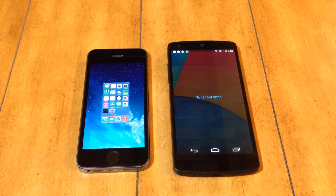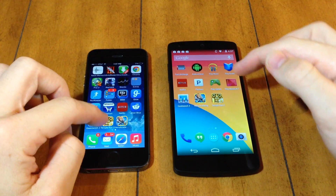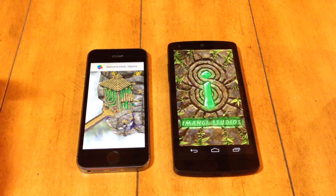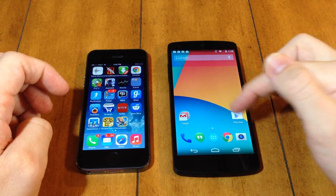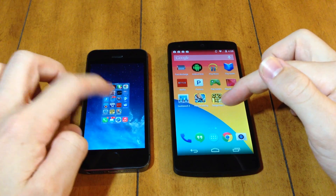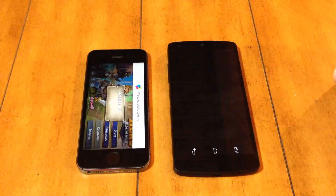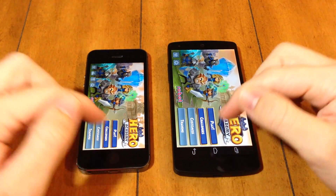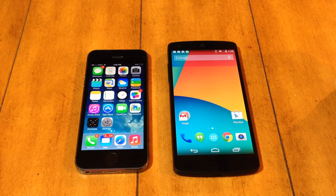Next we want to test game loading by loading up Temple Run 2 and Hero Academy to see which loads quicker. The iPhone 5s beat out the Nexus 5 in Temple Run, but not by a substantial amount. After closing background apps and opening Hero Academy, the iPhone 5s again loaded a bit quicker than the Nexus 5. While the 5s did load games slightly faster, it wasn't a dramatic difference — both are top-tier devices, so that was expected.